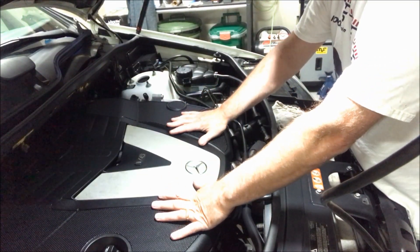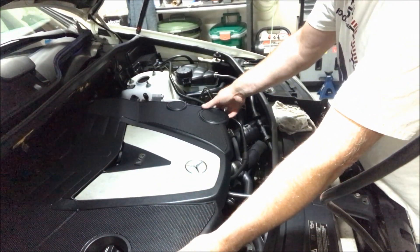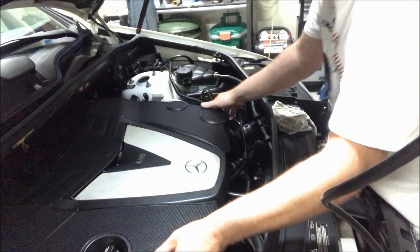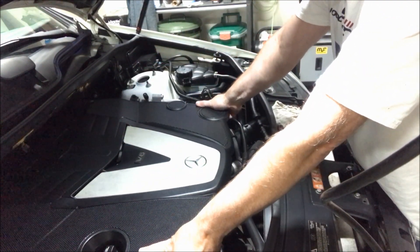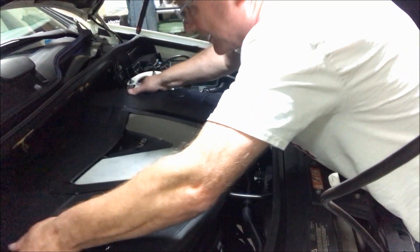First thing we've got to do is this engine cover. Purely cosmetic, we're just going to pop that off. It should snap on here and back here, so it should be a simple lift. There, there, there, there.